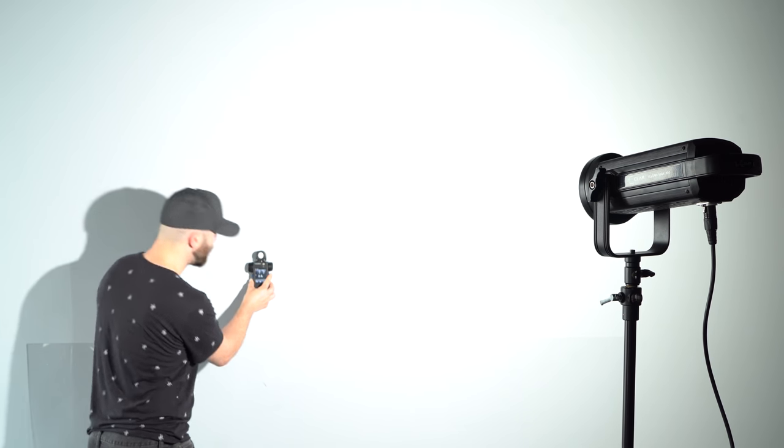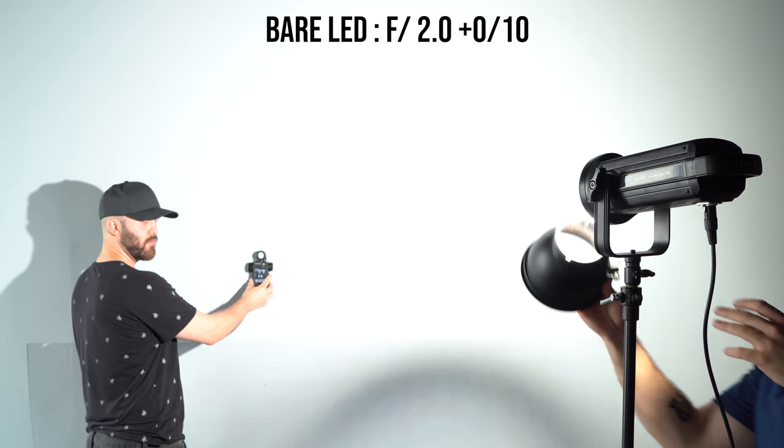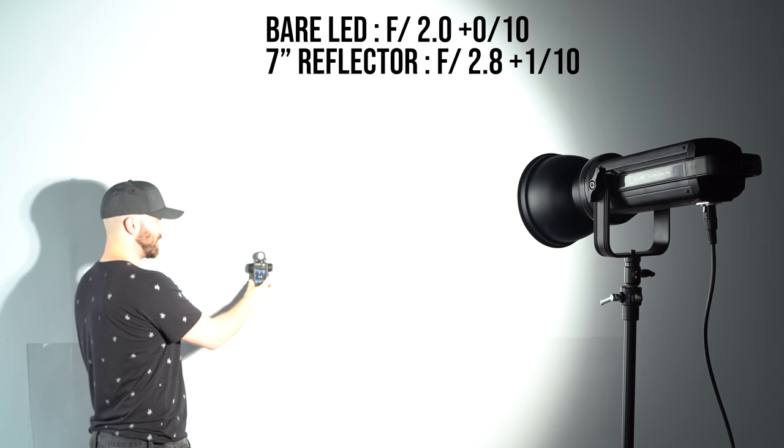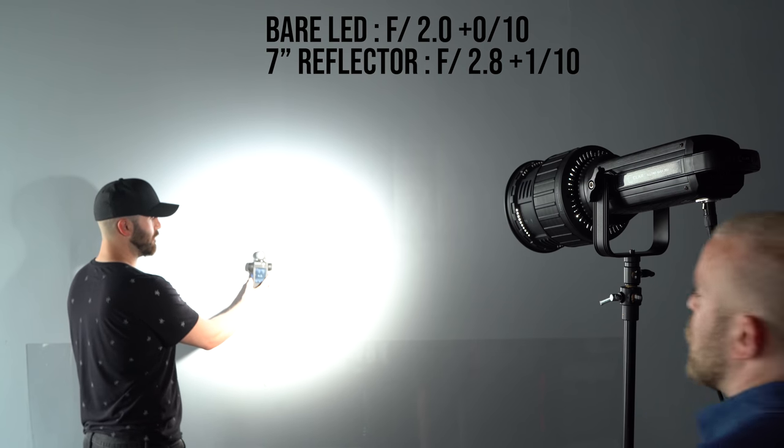The zoom range is also way more accurate than what I found on the Impact Fresnel. This one is supposed to go all the way down to 10 degrees; the Impact goes down to 12 degrees. However, when I zoom them both in, the Fresnel 2X produces a tighter pattern of light. All of those things make the Fresnel 2X really good for concentrating light onto a background, or putting an accent light or hair light somewhere specific without lighting your entire set. To show just how good a Fresnel modifier can be at concentrating light: with no modifier we measured F2 and 0.0 tenths of a stop; zoomed in we got F2.8 and 0.1 of a stop; and fully concentrated, F4 and 0.5 of a stop.